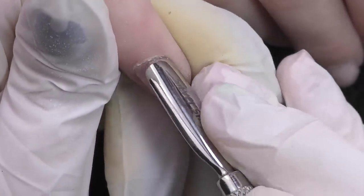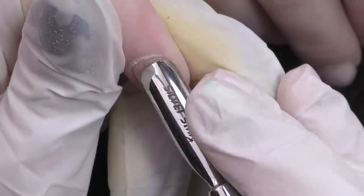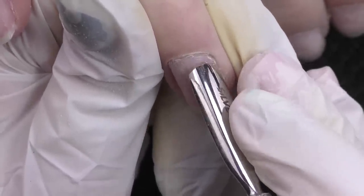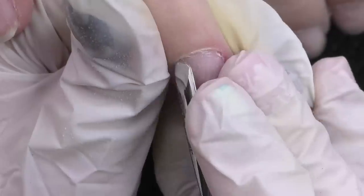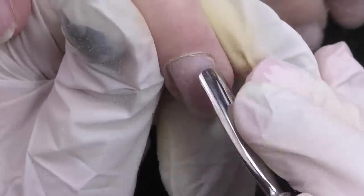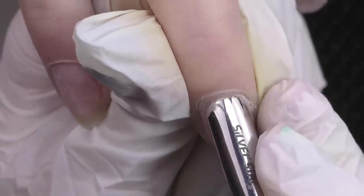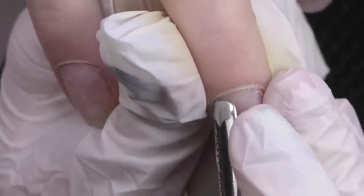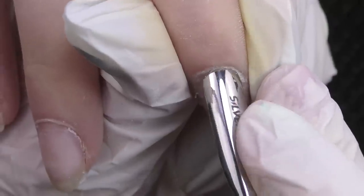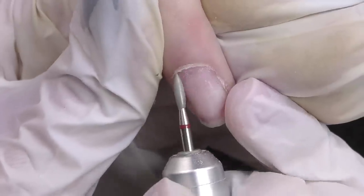Done with the product removal — now it's time to do cuticle care and prep. First I'll be pushing back the cuticles with a pusher. I'm using the Russian brand Silver Star. Take a look at this cuticle — it is rather thick, which means I strongly do not recommend pushing it all at once with one hard push; that might be dangerous and can damage the cuticle. Instead, do it carefully in a few steps — go all the way from one side to the other and repeat, pushing it back a little more each time, so you do not tear up the skin.